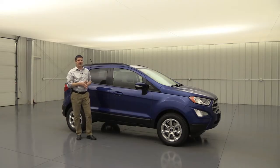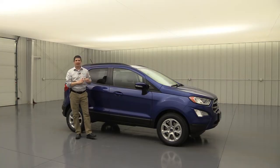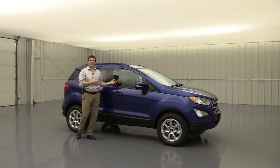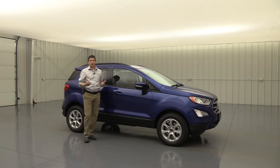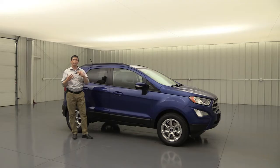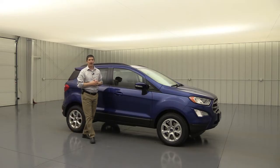I do have one already on the S trim, so if you haven't had a chance, you can take a look at that — I'll link it above and in the description. That covers all the standard equipment on the S trim, which is the base or entry level trim. This SE is pretty well equipped. We'll cover standard equipment, an available package, and standalone options. I'll have timestamps below as we go around the vehicle, with prices on the different packages listed there as well.